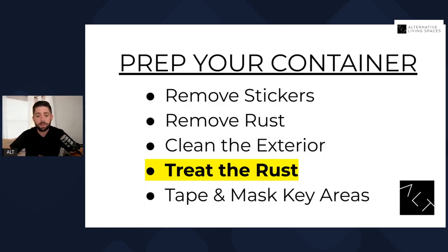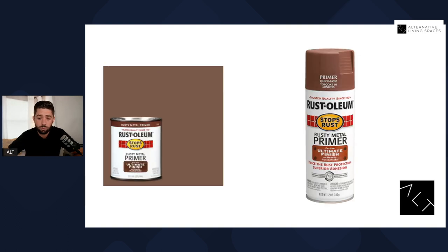Once it's clean, your next step is going to be to treat the rust that you removed. At this step you're going to have a few different product options, but we use Rust-Oleum — basically it's a rust primer. If you're dealing with something that's more like a one-trip container, you can get away with the spray cans; you may just need a couple. Any areas where there's bare metal or rust was removed, you're going to want to apply it there. However, if you're using an older container that may have had a lot more rust removed, you can also buy this in one-gallon pails and hand roll it on, or use a paint sprayer to spray it on. It's really important after you remove the rust to treat it with the right kind of primer.